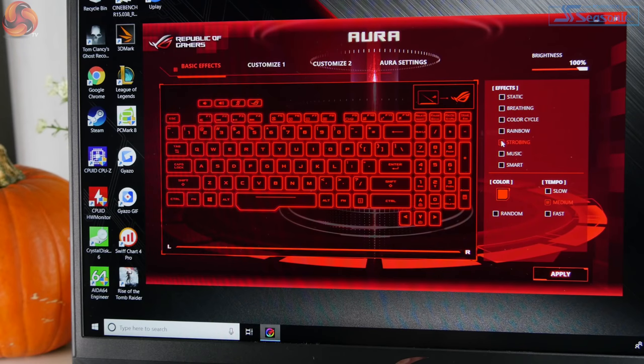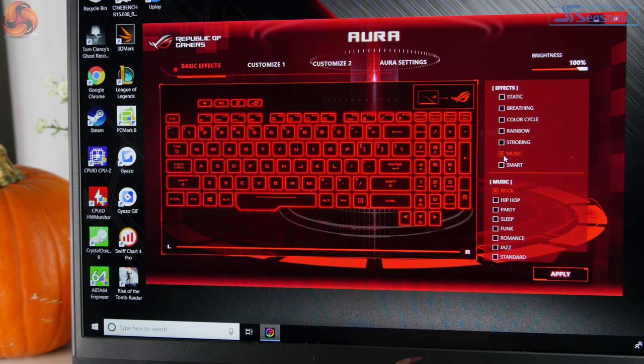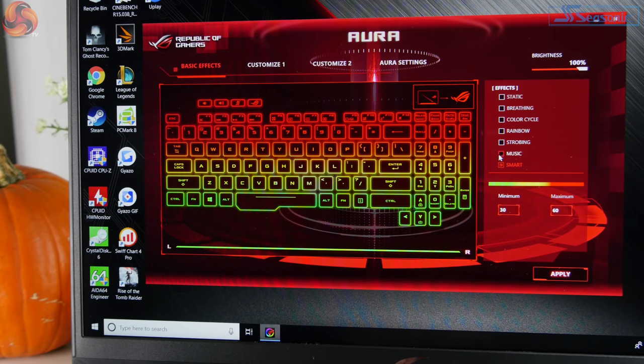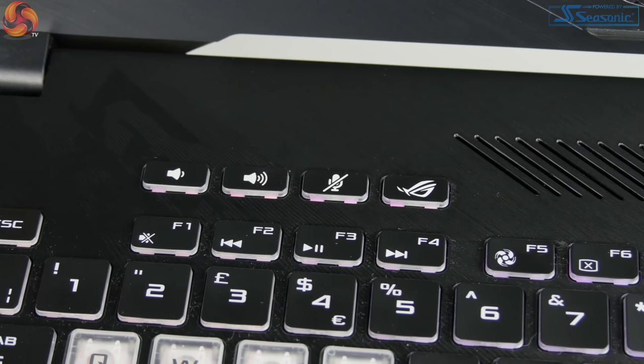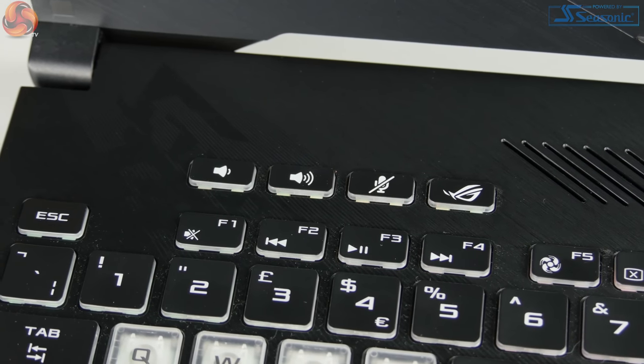The keyboard is of course backlit with RGB, with four individually controllable sections controlled using the Aura Core software. There are seven different presets, and you can create your own if you want, with options to change speed and brightness as well. Above the keyboard you'll find four hotkey buttons: one to turn up the volume, one to turn it down, one to mute and unmute the microphone, and one to open the ROG Gaming Center software.